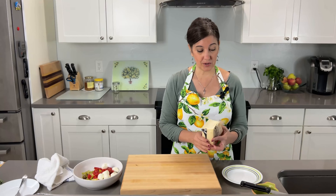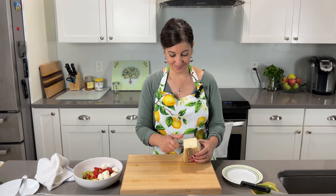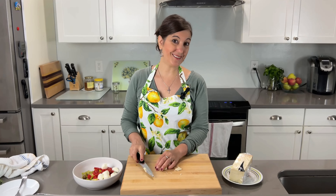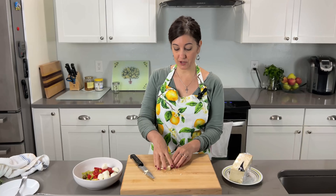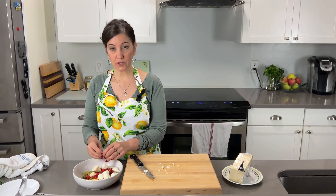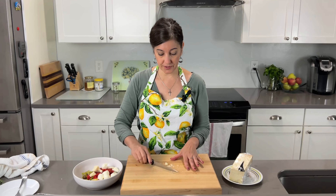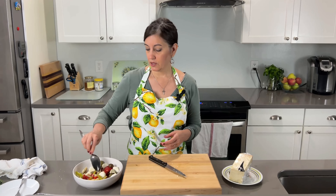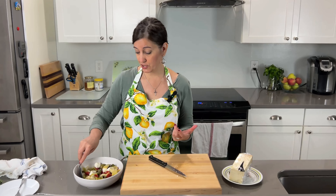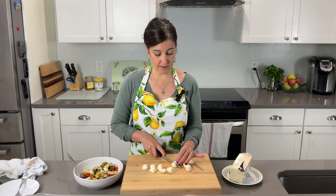I'm also going to add some Parmesan cheese, just cut into some cubes. Honestly, when you're working with hard cheese, a lot of times it just falls apart. So you can do cubes or you can do a thin peel. These mozzarella balls are actually pretty big — I probably should have just cut them in half. I don't want this to be a mozzarella salad.